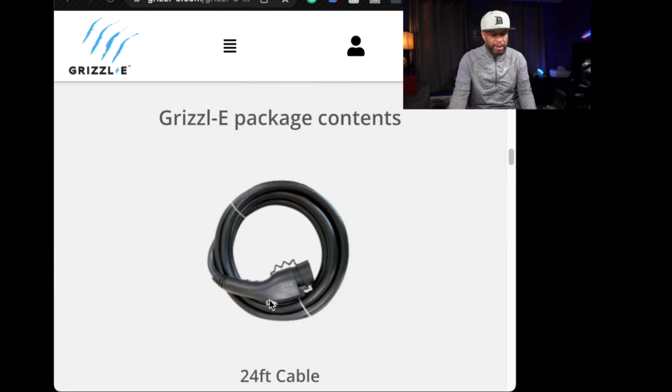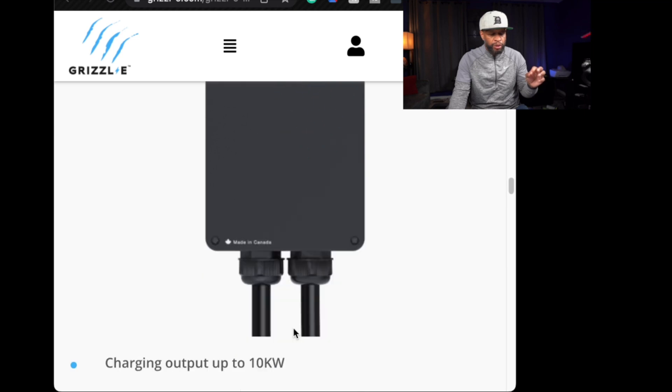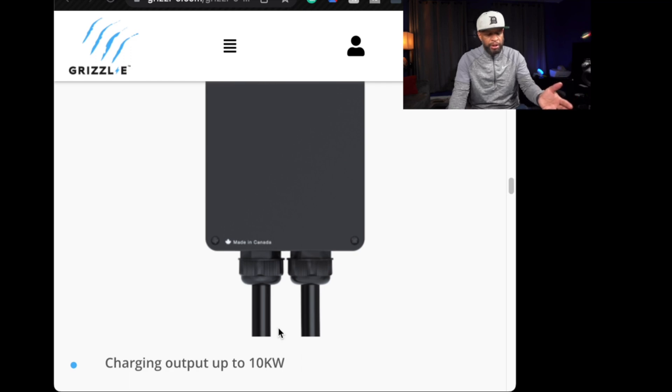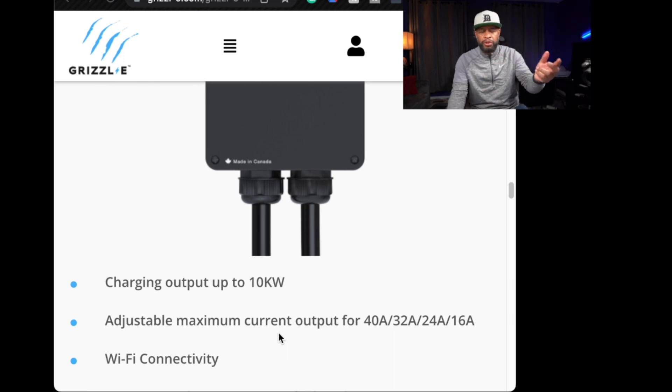In the package, you do get a 24-foot cable and the actual Grizzle charging base station with a charging output up to 10 kilowatts. It does have adjustable maximum current output — 40 amp, 32, 24, and 16. Depending on what you have in your fuse box, you should charge at 80% of your maximum output. Meaning if you have a 50 amp outlet, you should charge at 40 amps; if you have 40, charge at 32; 30 at 24; and if you have 20, you should have it set at 16.